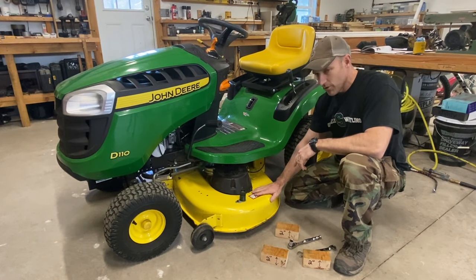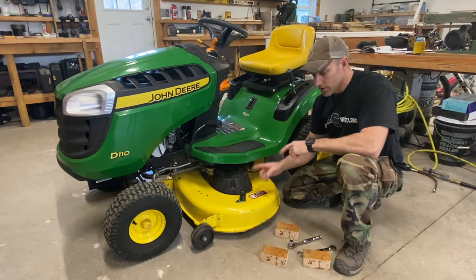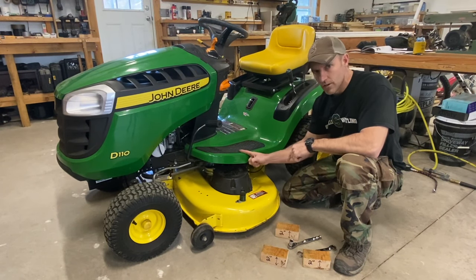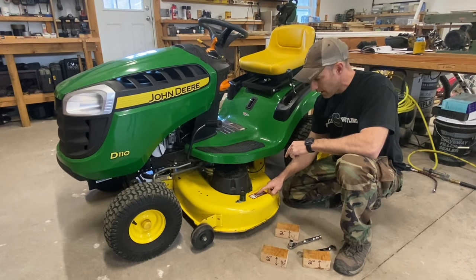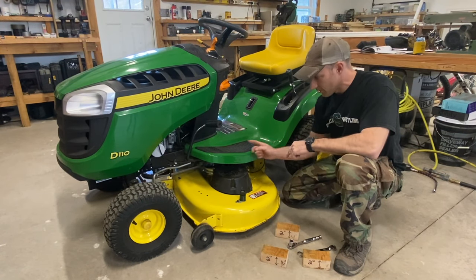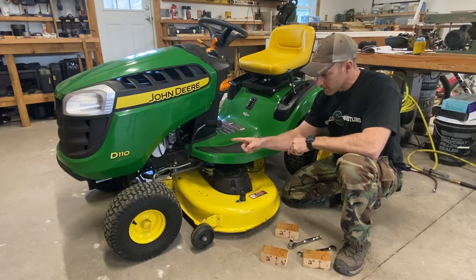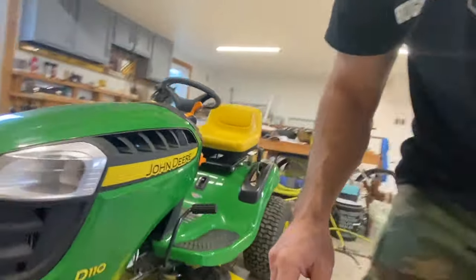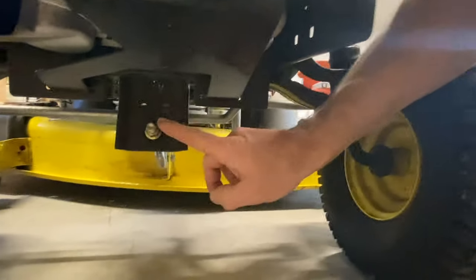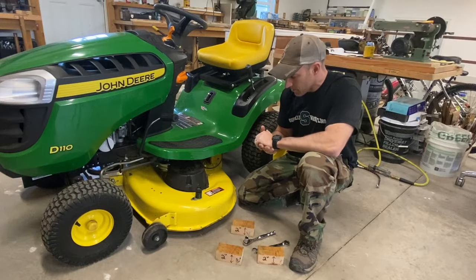That's how you level your deck on your John Deere riding lawn tractor. I also have a couple of other videos on this lawn tractor — one is how to take the deck off, sharpen your blades, and grease all the fittings. If you do watch that video, I missed one fitting to grease. There's a grease fitting right here that I missed in that video, so I wanted to point that out.